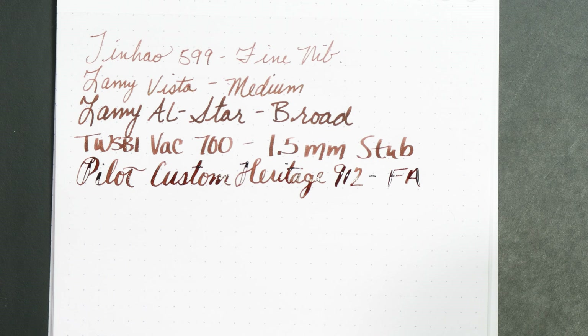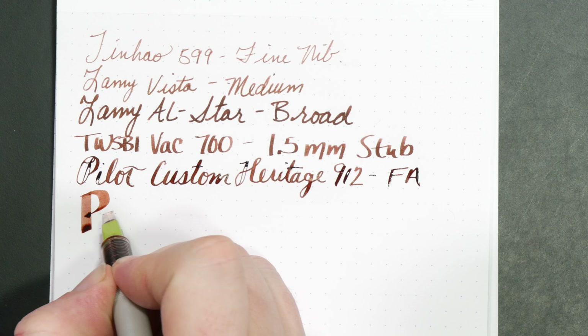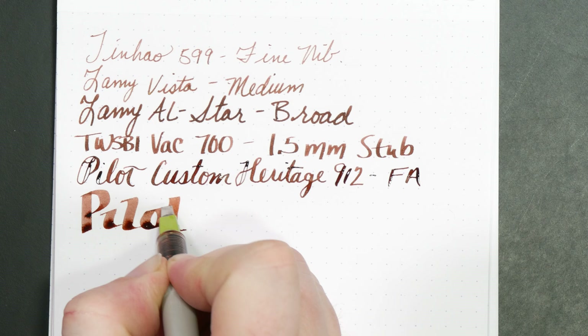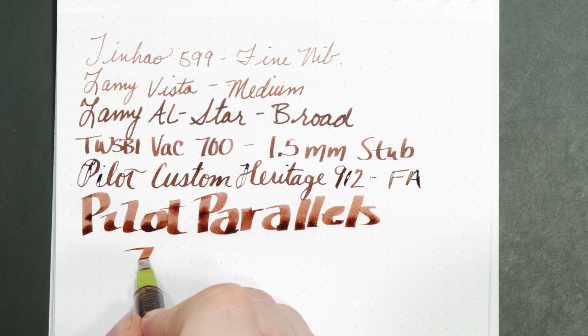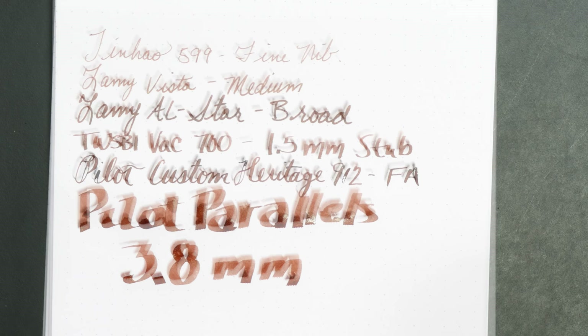And then finally we wrap this all up with the big nib — the Pilot Parallels, at 3.8 millimeters.